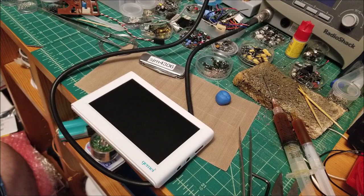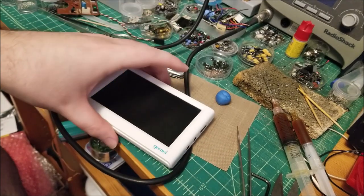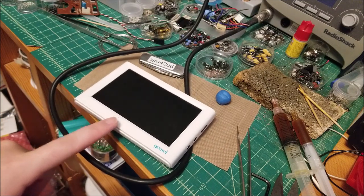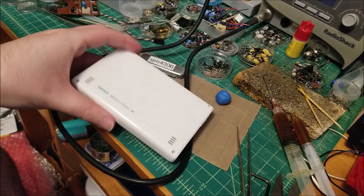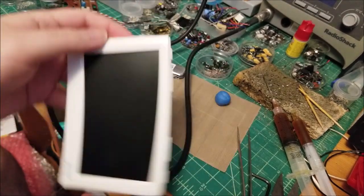I thought I'd just make a quick video today. This guy is an MP3 — or MP4 player, I guess — that I bought a very long time ago. I believe I did a teardown video on this ages ago, back when I had maybe not even a hundred subs.